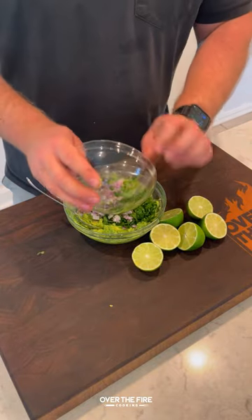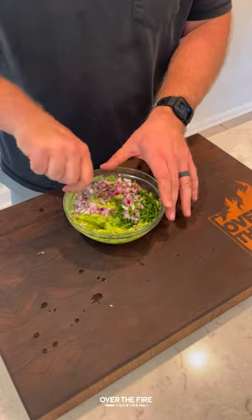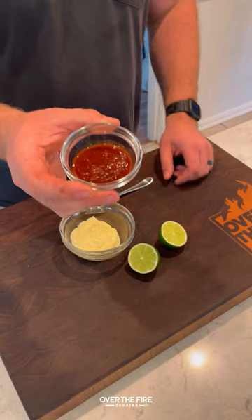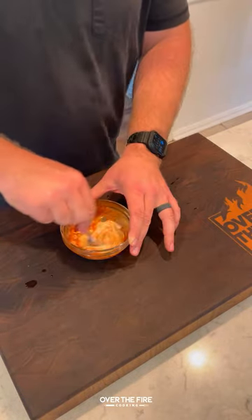Then we're gonna start making some guacamole with avocados — mash them up, then add some red onions, cilantro, serrano, and lime juice with some salt. Mix that all together and set that to the side.